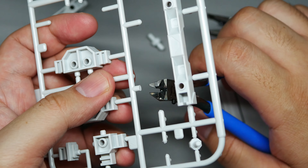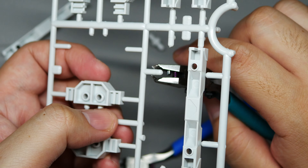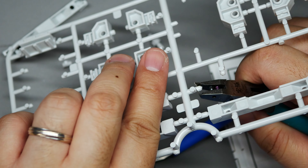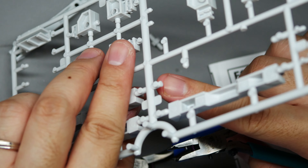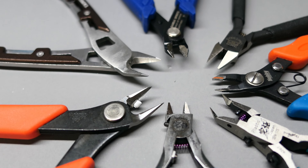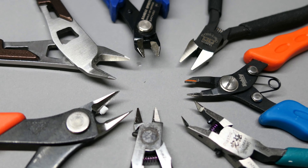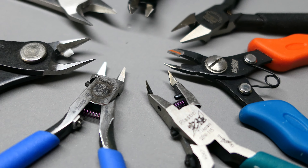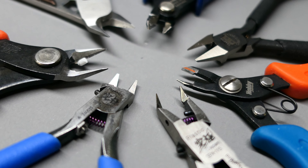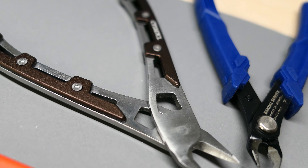As with everything in life, you pay for quality and convenience. Not everyone can do that, so the best advice I can give is to buy the best that you can afford — whether it's a $5 nipper or a $25 nipper. But if you're already spending money on kits, consider getting better quality tools as this will save time and make your building experience more enjoyable. And lastly, don't forget to have fun — there's nothing worse than stifling your creativity by overthinking and constantly comparing yourself to others. Thanks for watching, and I hope this gave you some insight on what nippers are available out there. See you guys next time!